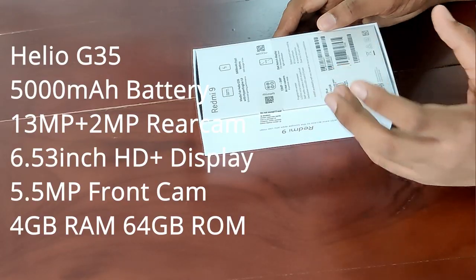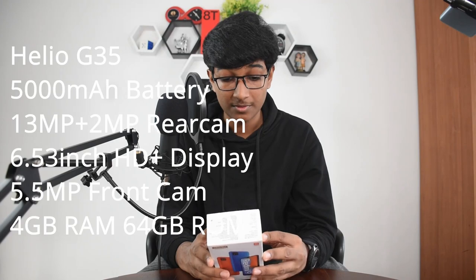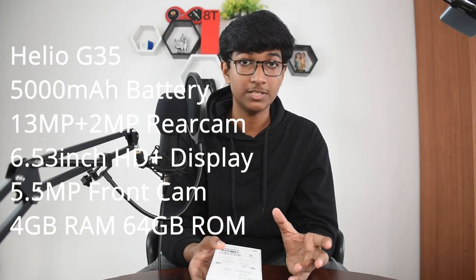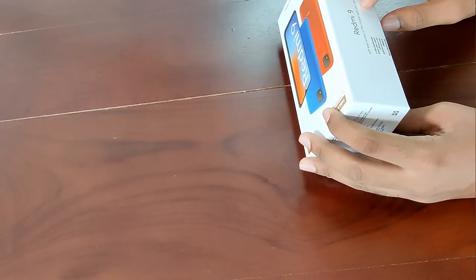It's got a fingerprint sensor, a 2.53GHz octa-core processor, a 5 megapixel selfie camera with AI portraits, a dedicated micro SD card slot, 4GB RAM, and 64GB ROM. On the side we see 'Redmi 9' with easy access to Google apps. Redmi is really rubbing it in on Huawei — if you don't know, Huawei cannot use any Google applications on their phones, but Redmi can.